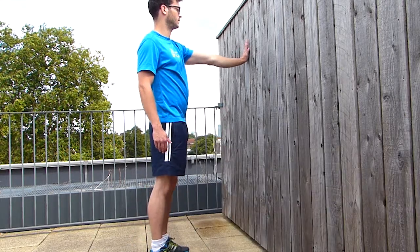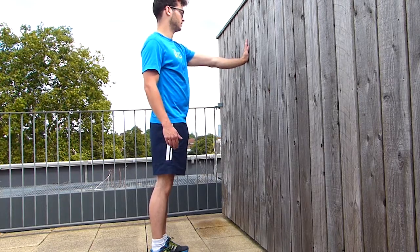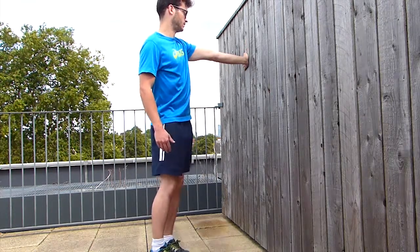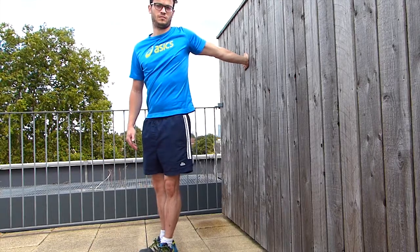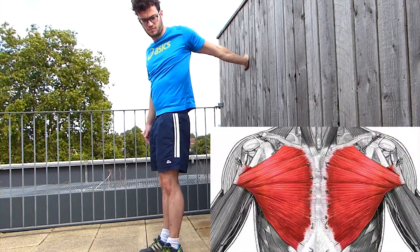To repeat: you place your hand on the wall, turn your fingers in the opposite direction, and then turn your body in the other direction. You should feel a stretch in the pectoral area.